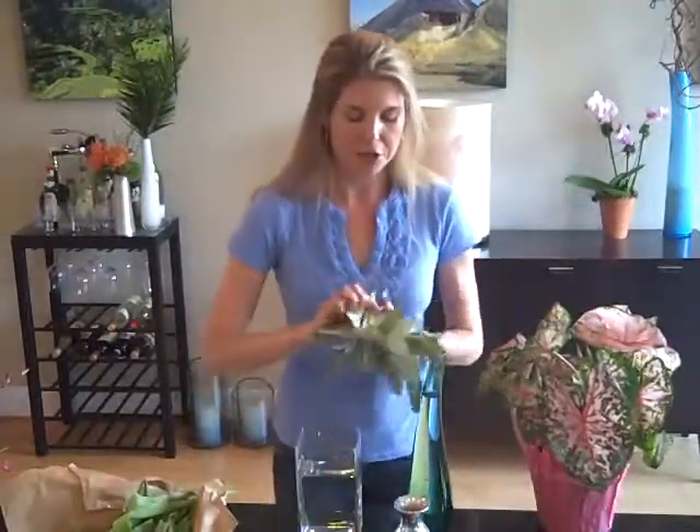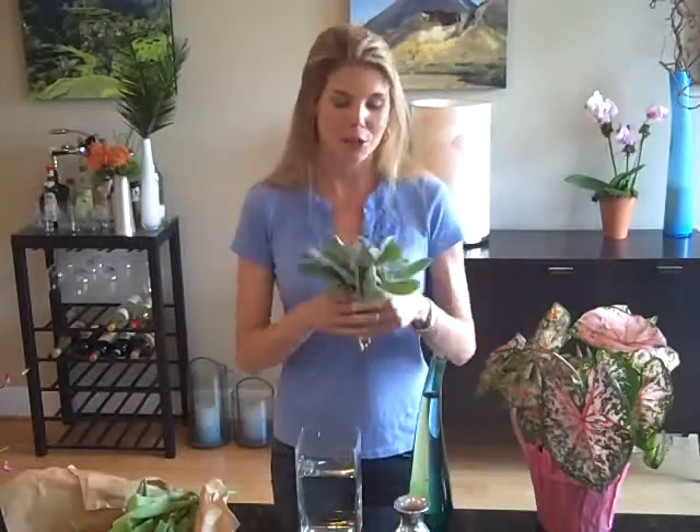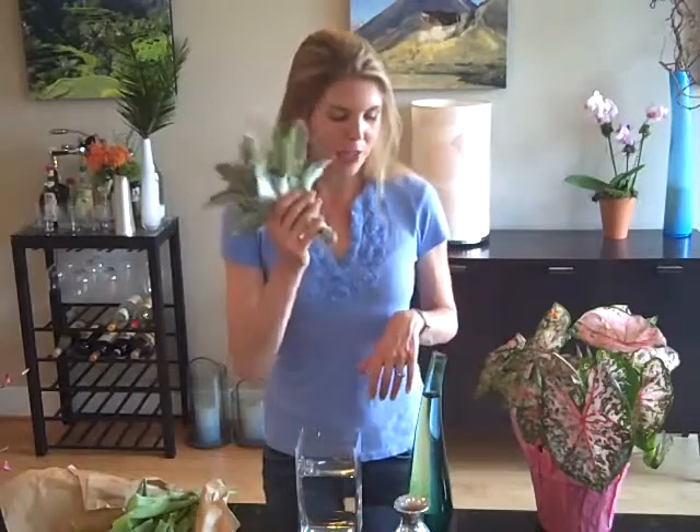Then I have a few pieces of lamb's ear. This is something that's growing all around my neighborhood — I actually saw it growing on the sidewalk almost like a weed, so I snipped a few little pieces myself. If you don't have things like this growing around your neighborhood or a friend with a garden, consider buying a second plant, spend a few bucks on it, cut from it, and then let it grow in your house or give it away.